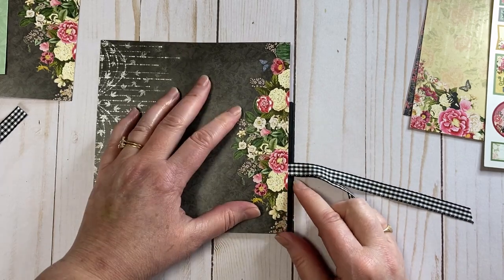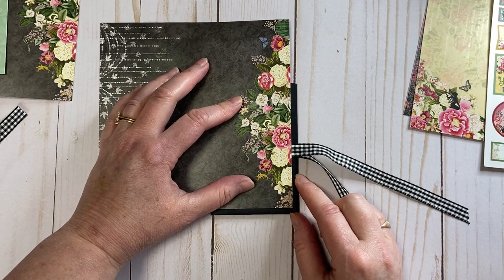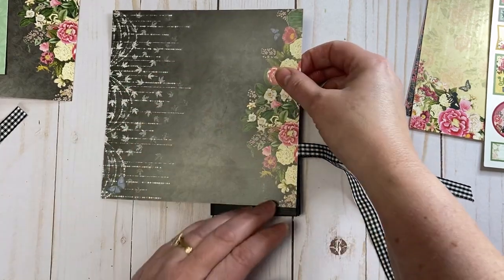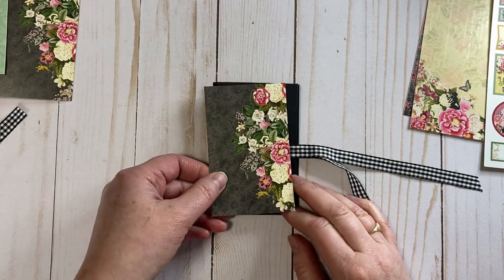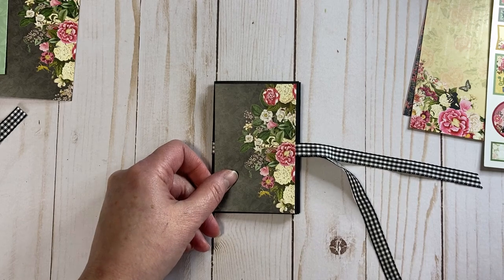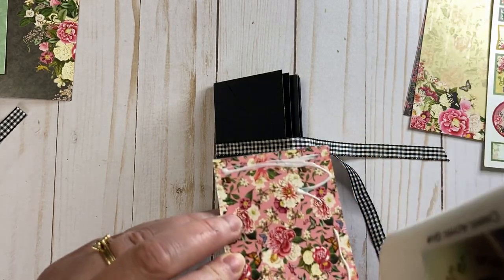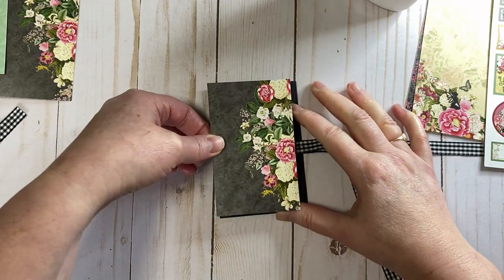I'm cutting it down leaving about a 1 and 1/8 inch border all the way around — that's what I came up with. We're going to glue this down first, just like that.